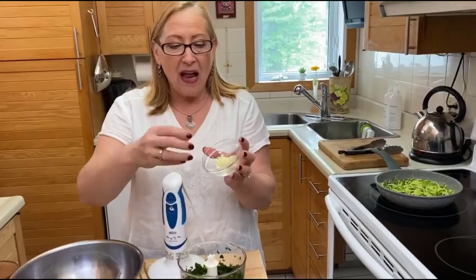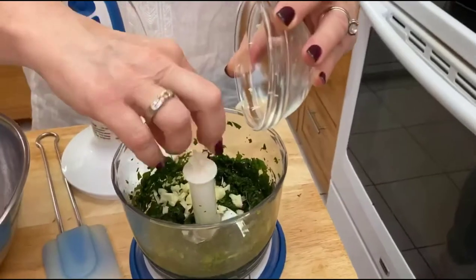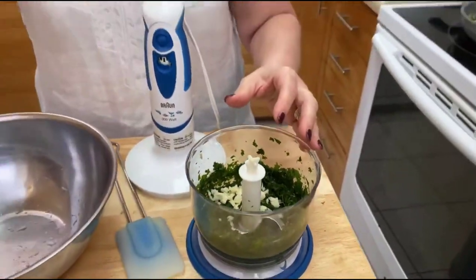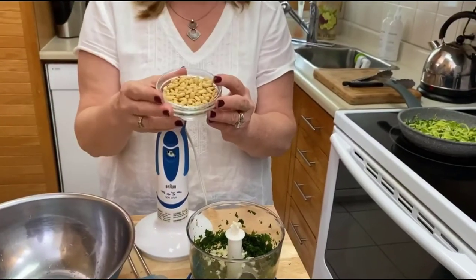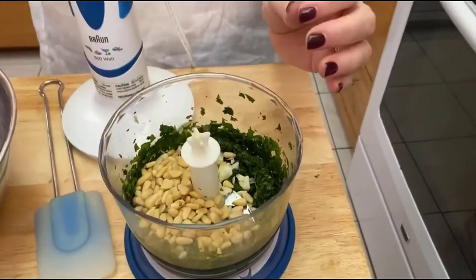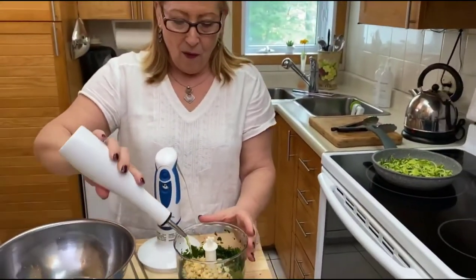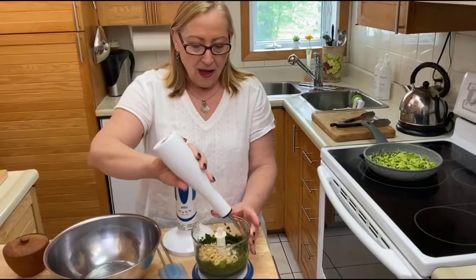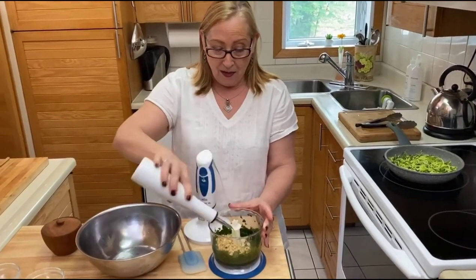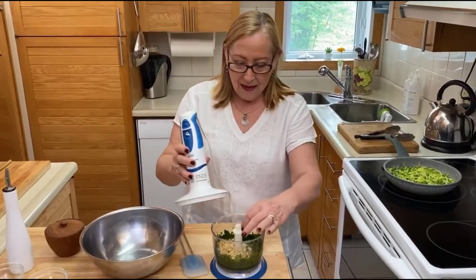We're gonna add two cloves of garlic — I chopped them quickly because they're gonna go in here and mince a little bit more. We have half a cup of pine nuts — that really makes it — half a cup of pine nuts. And we're gonna add some olive oil. I'm putting it in now, but I put about a quarter of a cup of olive oil as well.